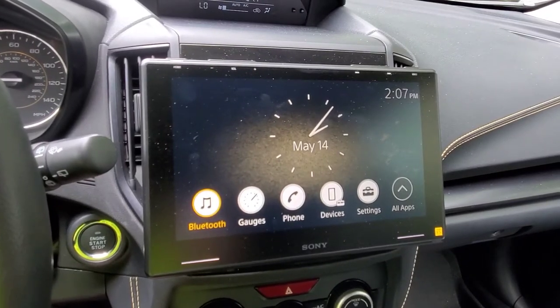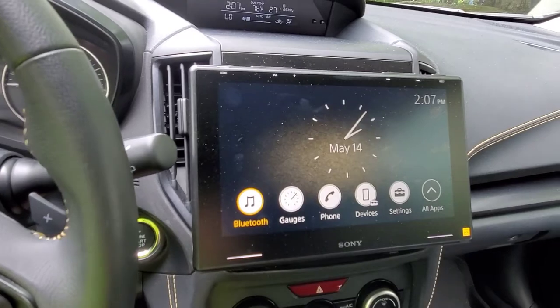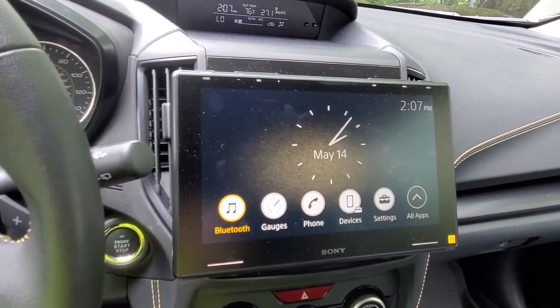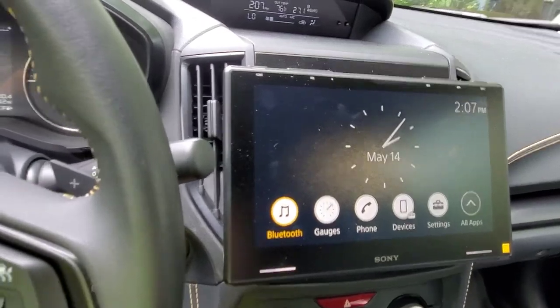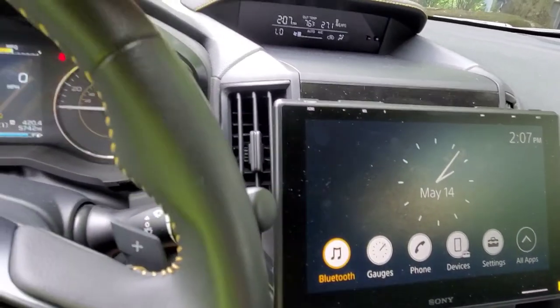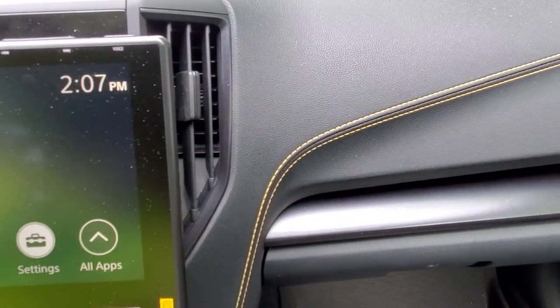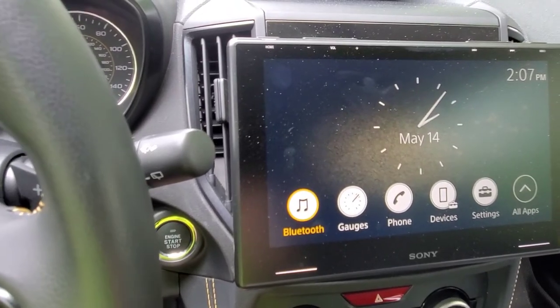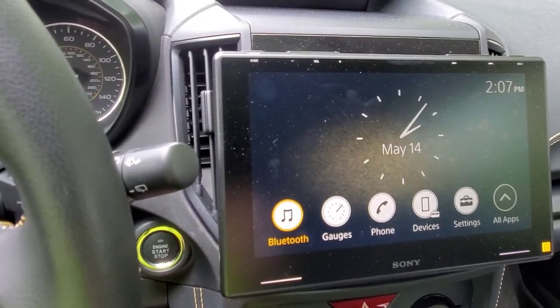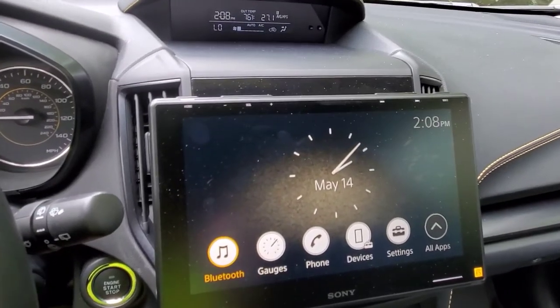When I shared pictures of this, everybody was saying 'oh my god, I can't believe you're blocking the vents.' Believe me, you are really not. At best you are maybe blocking one of the four vents on either side, and you're barely even doing that. I have the air on right now and I can feel it on my face and my knees — there is no problem with airflow here.